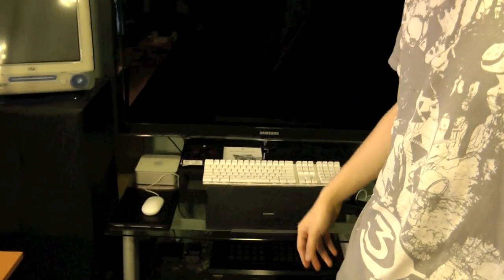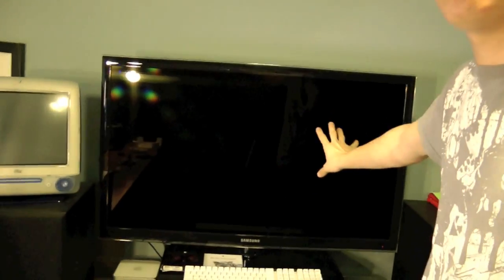My Mac Mini is currently hooked up via DVI to HDMI on my Samsung 46-inch 1080p TV. I realize it's not going to look amazing on this TV. I'll eventually change it to the VGA port on the back, because I really don't like taking up another HDMI port. It's actually my last one out of four, because eventually I want to get a 360 that has full HDMI support.